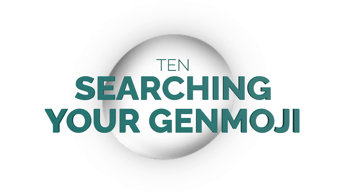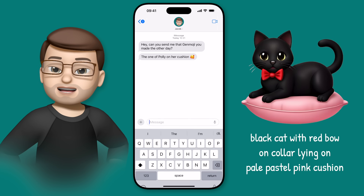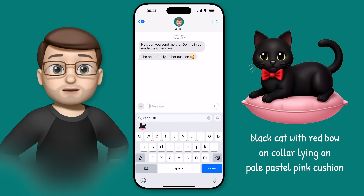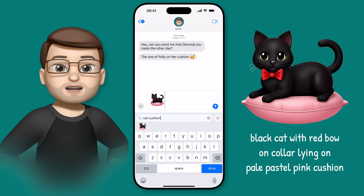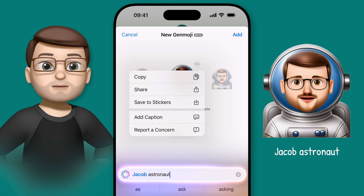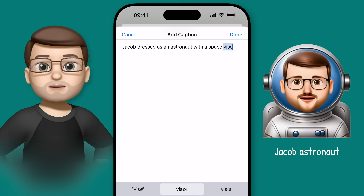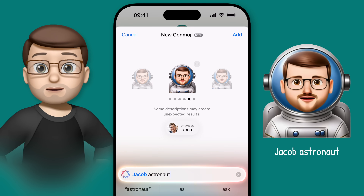By this point we've created dozens, if not hundreds, of Genmoji, and so we need to think about how we can find them in the future. The good news is that Apple make it really easy to search for them because they show up alongside all your other emoji when you search on the emoji keyboard. That means I can search for the words I used to create the Genmoji and they'll appear there ready to use. I can also type in the people they were based on to filter by specific family and friends. If you're someone who likes to be really organised, you can add extra search terms by tapping the three dots and selecting Add Caption. The text you type here is used for screen reader and voiceover tools, but it's also the text used in search to help you find your images in the future — helping people with visual impairments and making them far easier for you to find. It's a win-win.